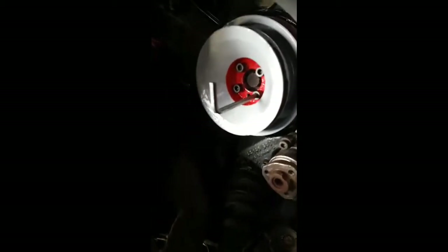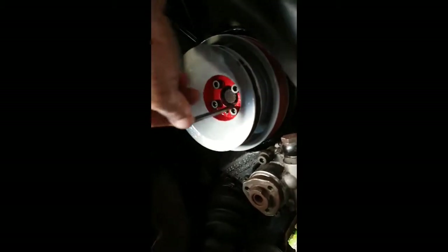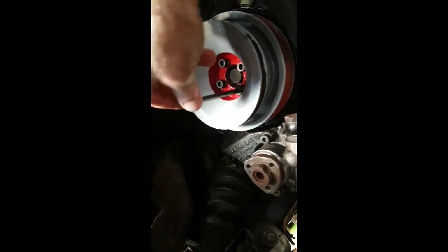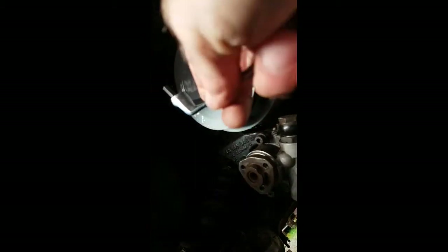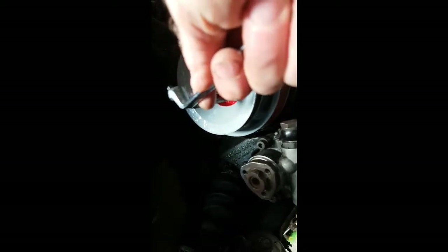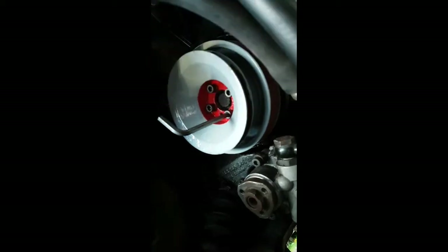Another little tip when you tighten them up: alternate them, keep pinching them up, opposite bolts. A tip is you put the ring spanner on the end of the allen key and you can get more purchase - you can grip it and do it up to give you that extra purchase.